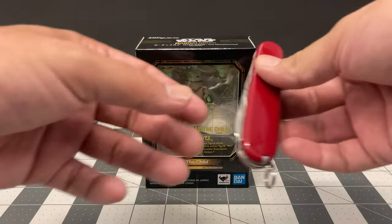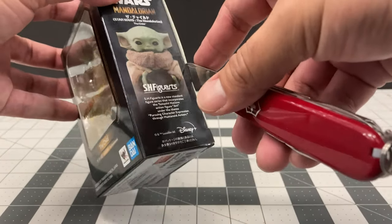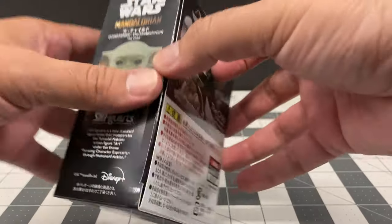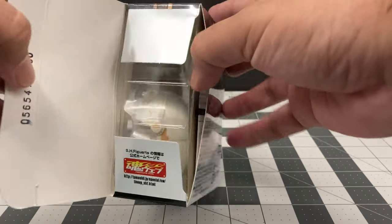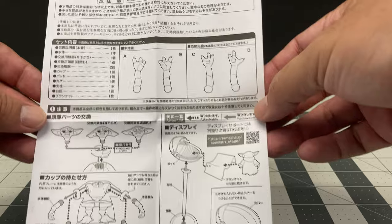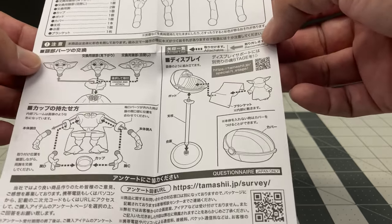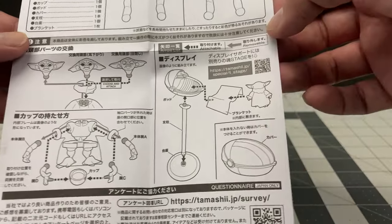I have heard some unfortunate things about this figure that some people were not happy with. Sometimes making a figure of this size, especially with articulation, may become a problem. Let's just hope it comes out pretty good. There are instructions here - it's always important to read the instructions. They're not in English, they're in Japanese, but they do a great job of giving pictures of how things move around.